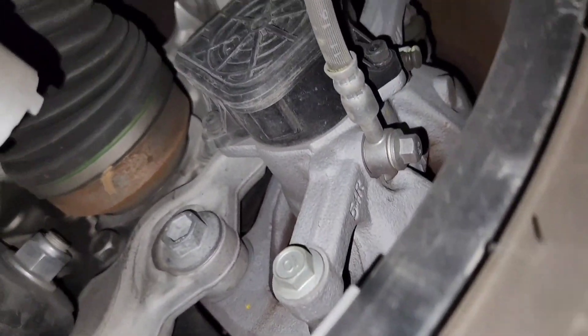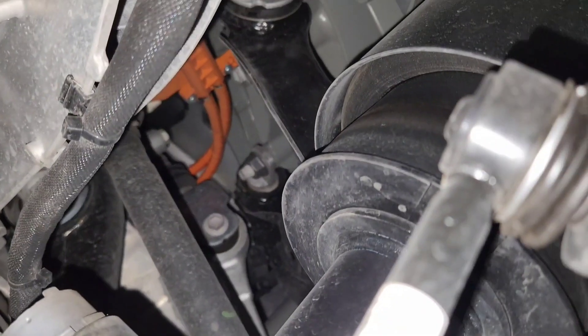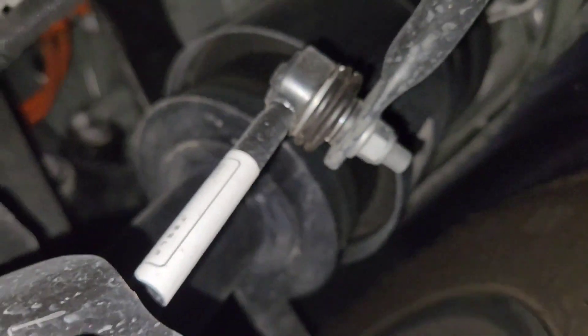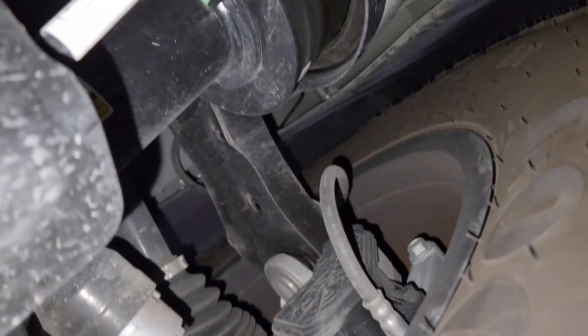Got your electronic parking brake. CV axle. There's some of those orange electric wiring like you might see on a hybrid. And there's of course your air strut.